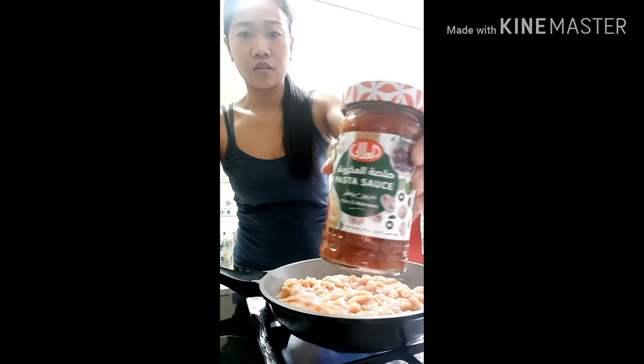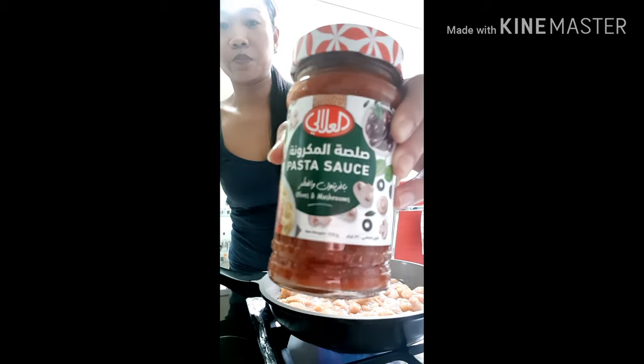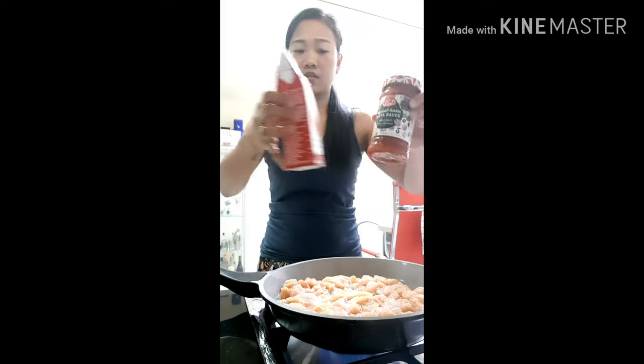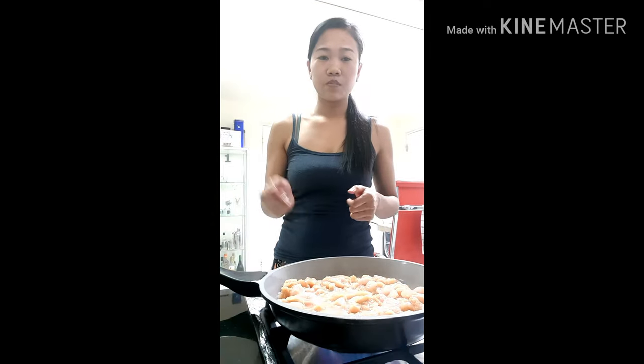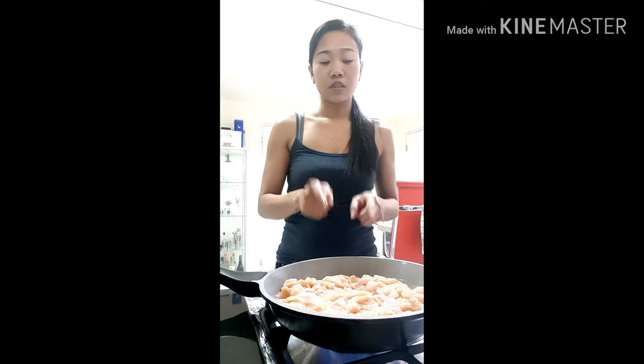It's very basic — fry the chicken, put the garlic and onion, and then the sauce. Let the chicken cook first before that.